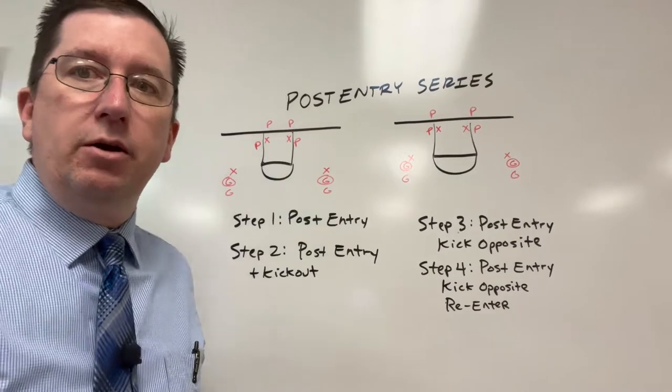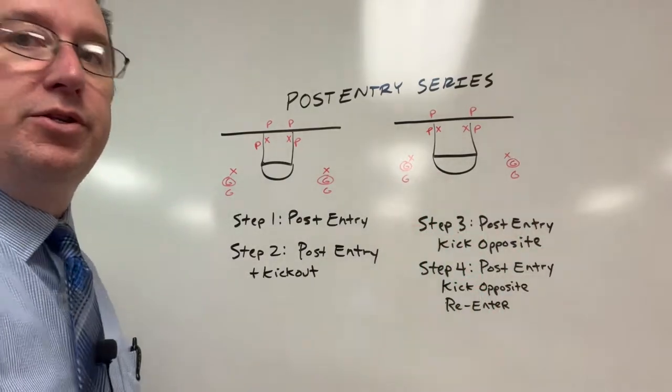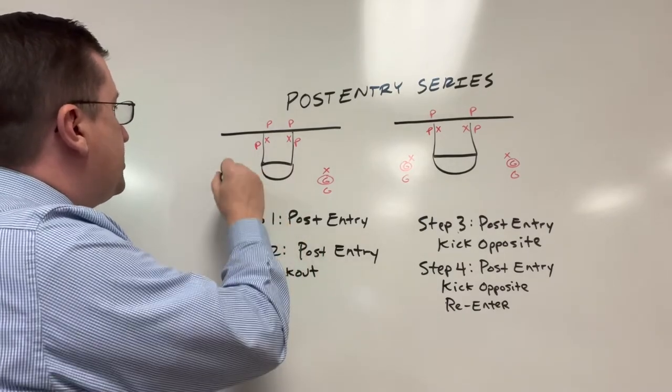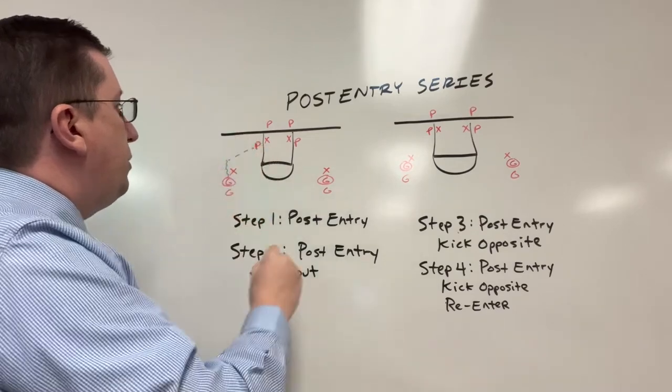We got a defender on the ball on both sides, a defender playing behind, and we're working our post fundamentals: plant, drop, pivot, get low, show your hands, and so forth. We've got defense on the offensive player, and the first step is just a simple post entry. They're taking a couple hard dribbles and throwing a good bounce pass.